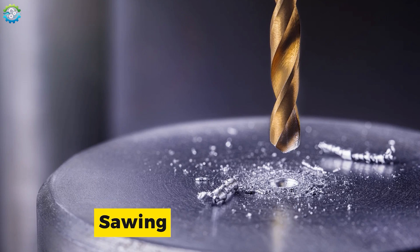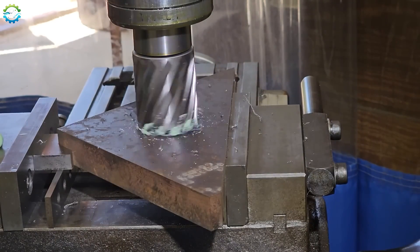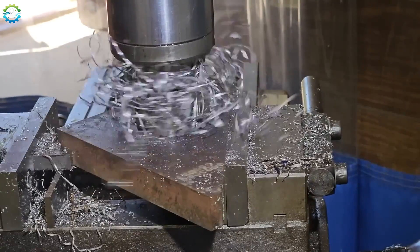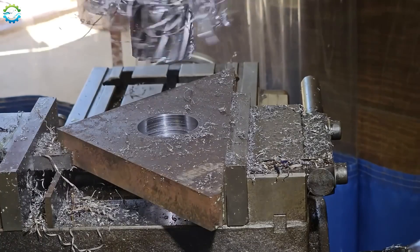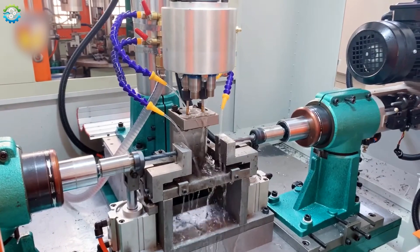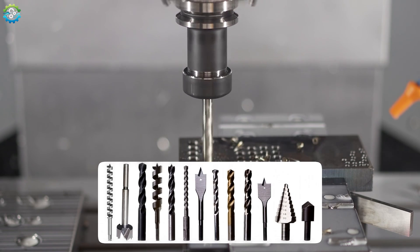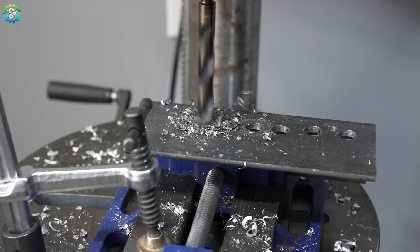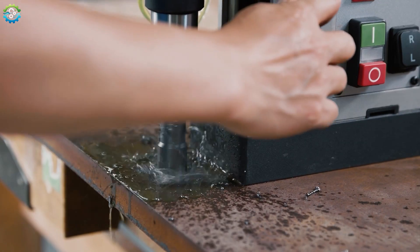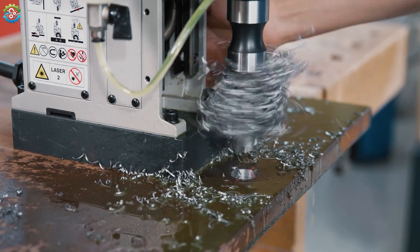Drilling is the go-to method when you need to create holes in metal using a rotating drill bit. This process removes material from the workpiece to form a hole of a specific diameter. From handheld drills to massive industrial machines, the principle remains the same. The precision of drilling can be fine-tuned with the right drill bit and machine, allowing for everything from tiny precise holes to large openings. It is a fundamental process in metalworking, especially when you need to create holes for screws, bolts or other fasteners.